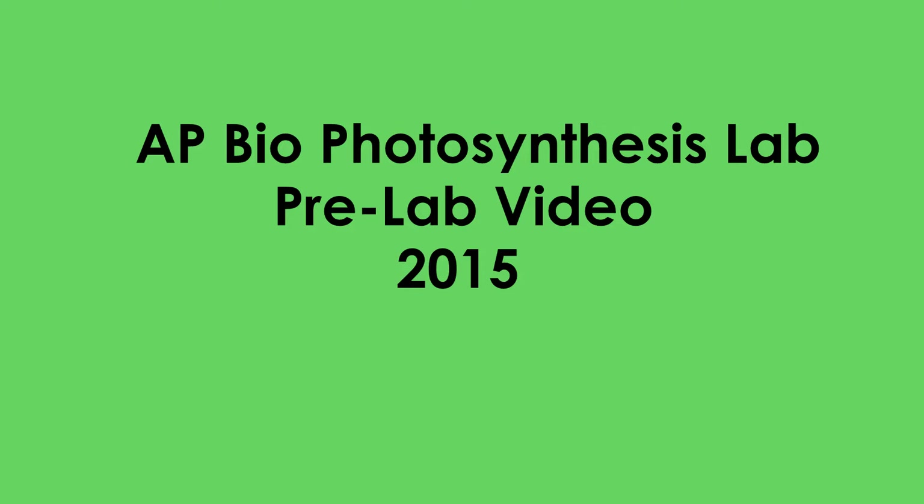Hello, and welcome to the AP Biology Photosynthesis Lab pre-lab video. In this video, I'll go over the procedure for your lab, and at the very end you'll have pre-lab questions to help you get ready for the lab itself.